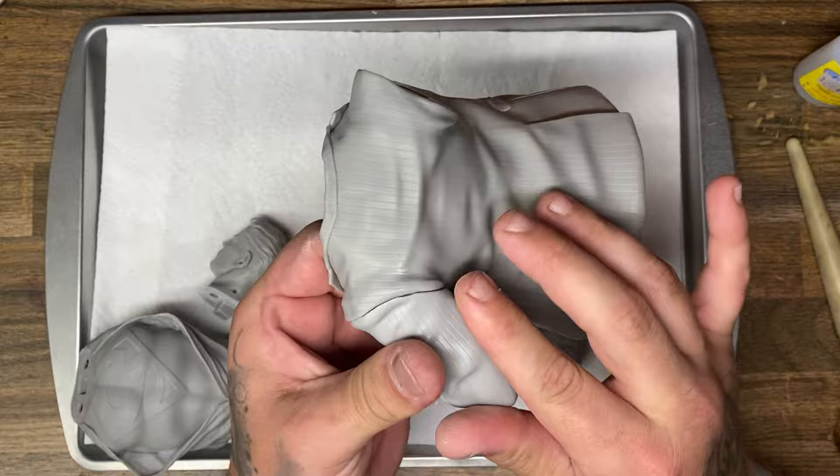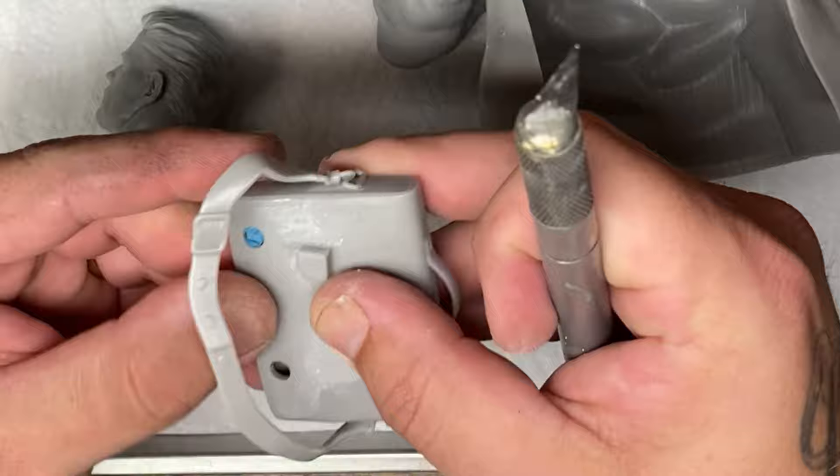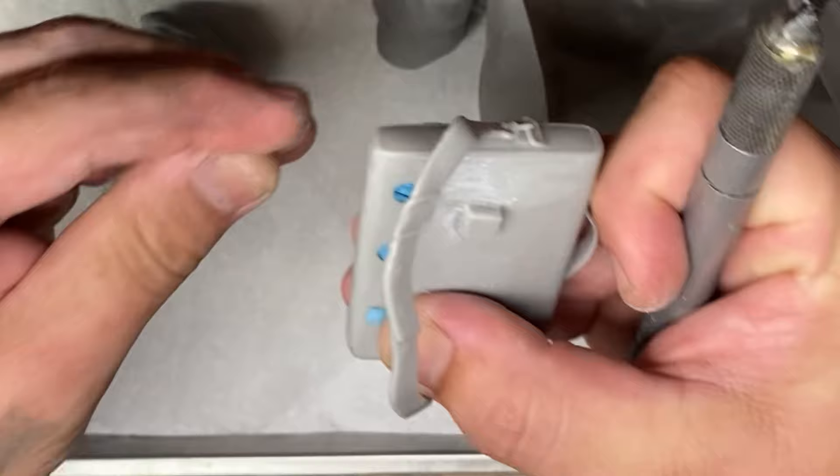Make sure to check that out as well as the sponsors of this video, which will also be in the description below. To start out with this model, I decided the best course of action was to glue the arms onto the body. Once I had glued them on, it was time to fill in the gaps that I had made in the little suitcase on the base.